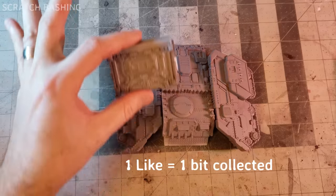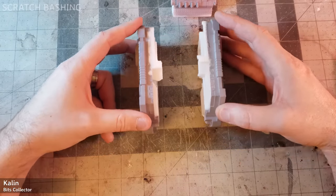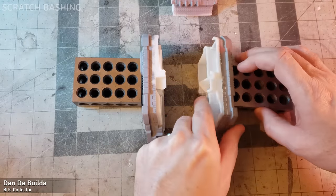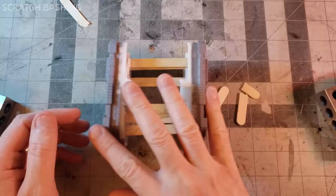To properly rebuild this tank for looting, we need to consider the wonk factor. Parallel lines and perpendicularity are for the birds. We want a true orc wonk. Watch me wonk this track. Wonk.